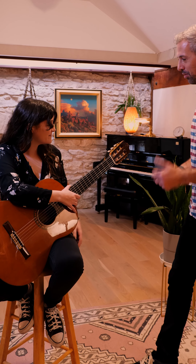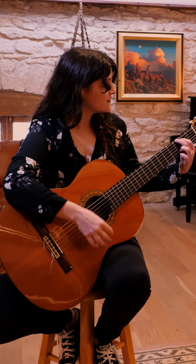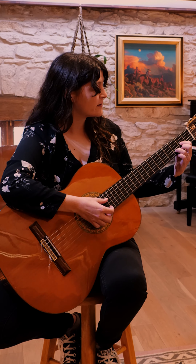Maybe you give us like a sneak preview of what we're going to be covering in the course. Here's a simple G to C add nine and D chord transition.